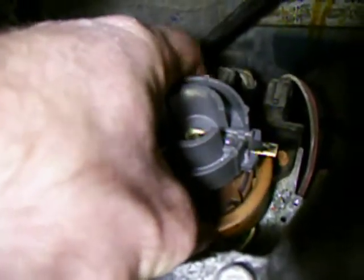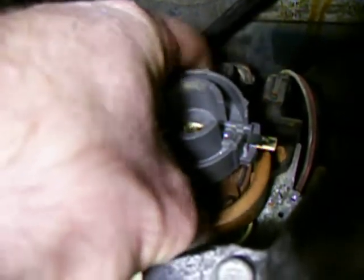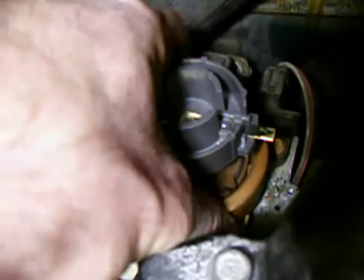I'm suspecting a timing issue, and if this thing is bad, I'm not sure. It'd be nice to know if anybody else knows that this cover should rotate like that.